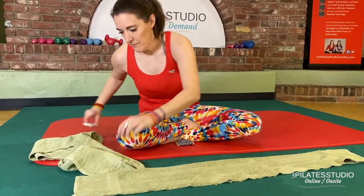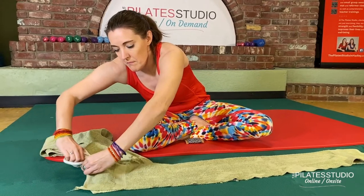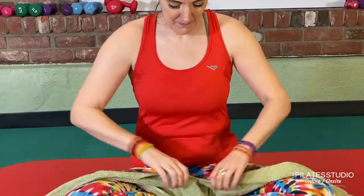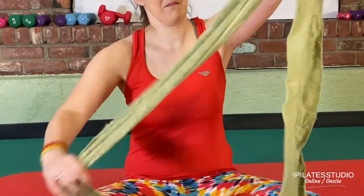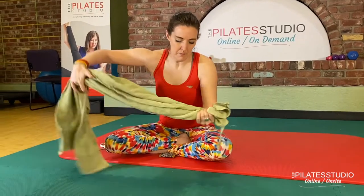Take one of those pieces and cut it in half again. It doesn't have to be perfect. You want to end up with three long pieces. So take the second half of your towel and cut that in half — you'll only end up using one half of the second piece.